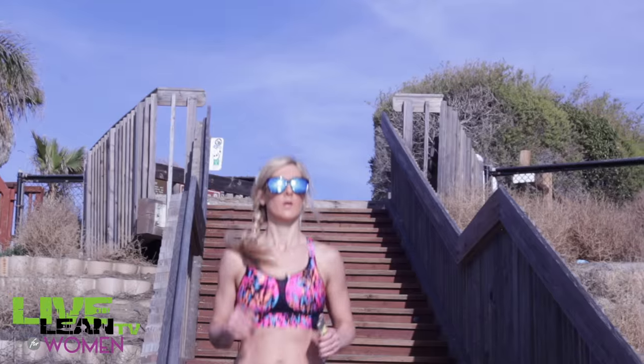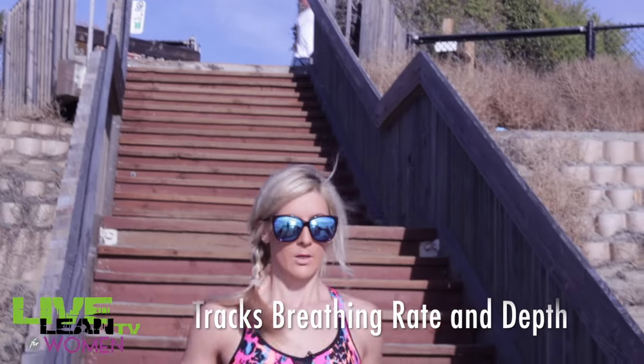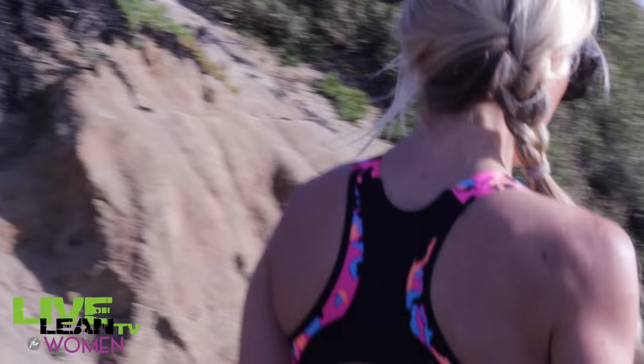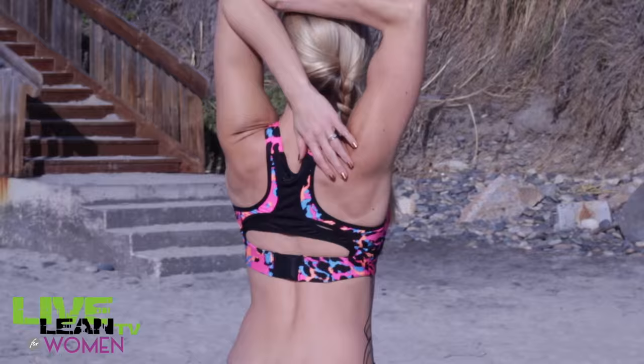This is also the first app I've ever seen that tracks my breathing rate and breathing depth, so it made me so much more aware of my breathing, which is such an important part of getting an effective workout.